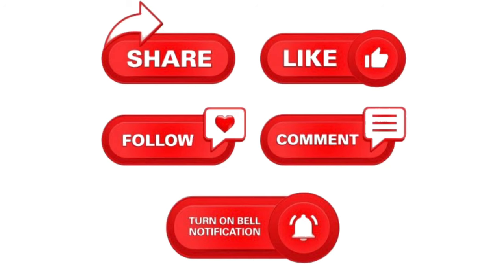Please like, follow, and subscribe. Leave a comment below if you have any tips for this video or any ideas for my next videos. Turn on the notification bell for my upcoming videos. Thanks for watching!